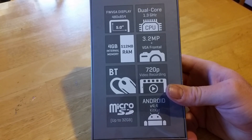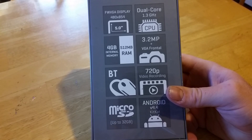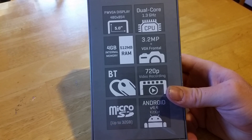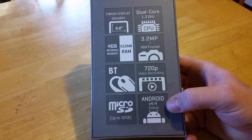Of course, the device has Bluetooth. 720p video recording, which is HD quality, and this is running Android 4.4 KitKat.